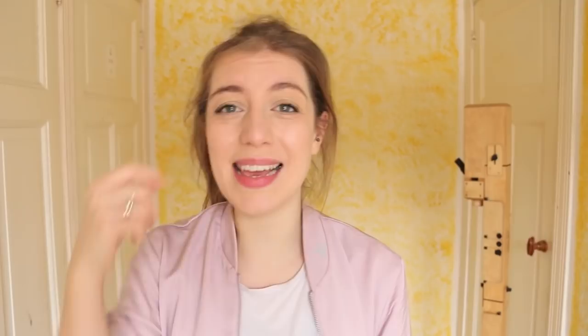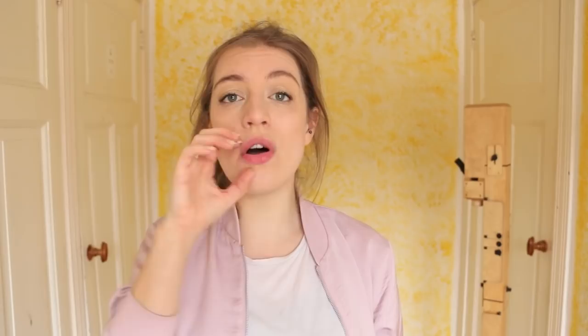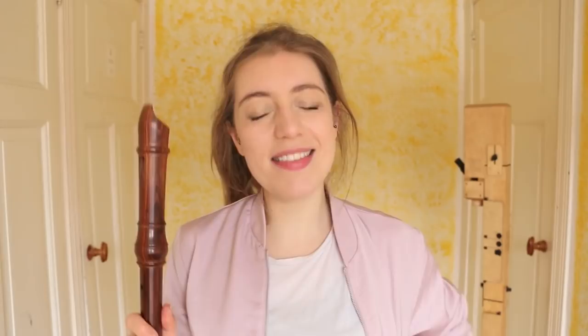Step three: we are going to sing our note again with the blowing air and you're just going to bring the recorder to your lips. The smaller the recorder, the easier it is. It's possible that you are hearing a nasal sound, which means that all your voice is being nasal and in your nose. You want to move your voice down from your nose into your mouth. Let's just try a bit of random speaking and singing into the recorder. The advantage of this is that you're also getting the tongue involved.